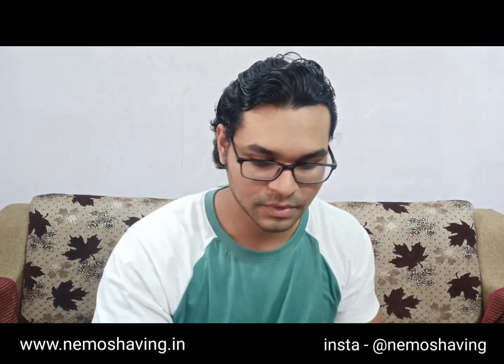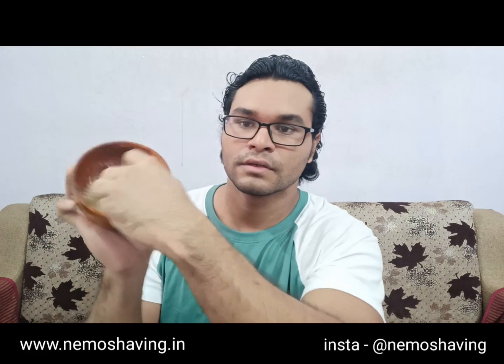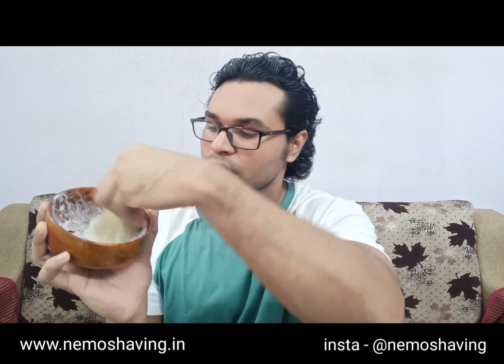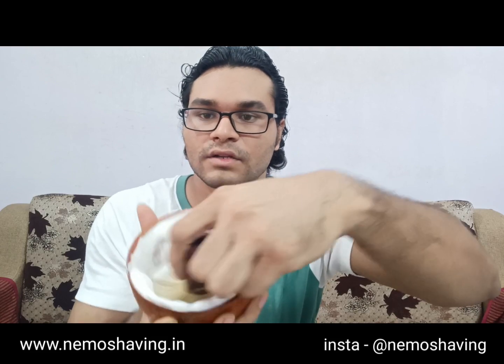Drain the excess water, keep some in the brush, and let's start lathering. As you can see, it's so easy to lather — so voluminous and thick lather, instantly.